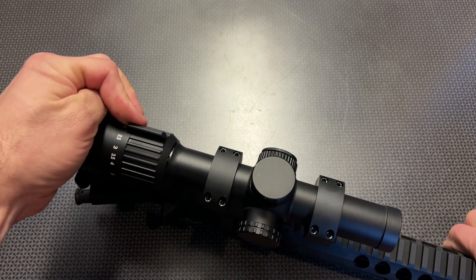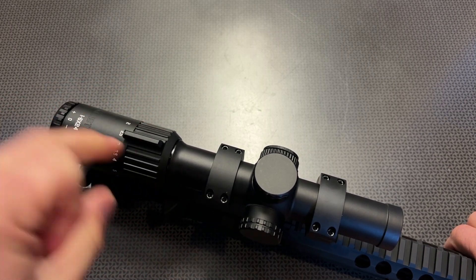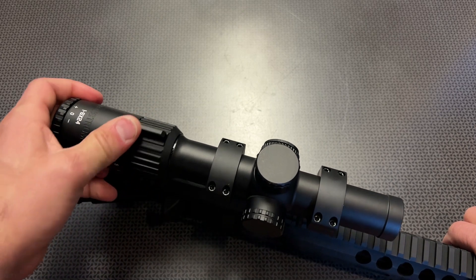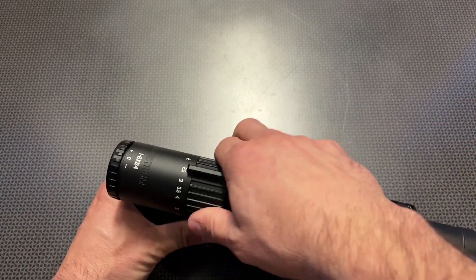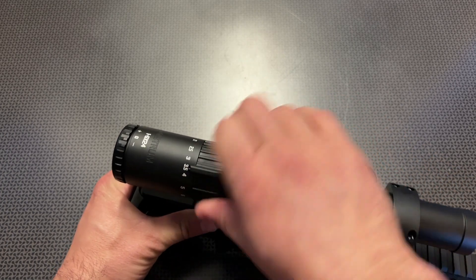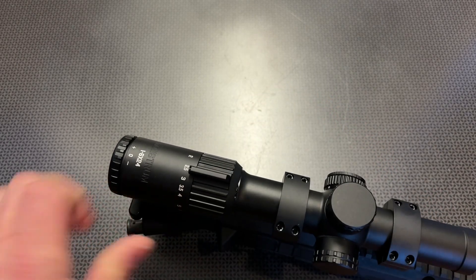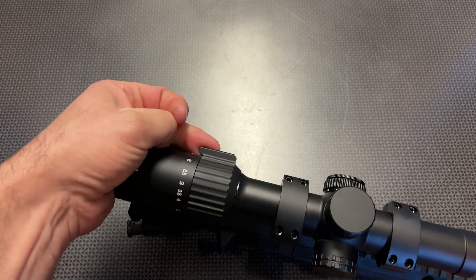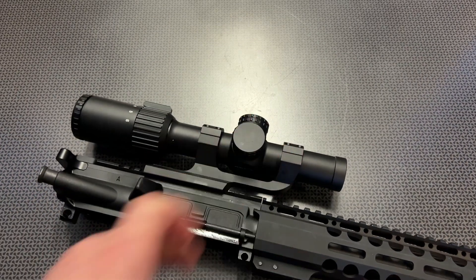One thing I do want to note about the Banshee series is it does have a throw lever built into the zoom knob, which is nice. I would like to see it extended or an option to add a threaded stud, because sometimes it's just not enough — the zoom lever is a little bit stiff on this optic. A lot of that stiffness comes from making sure this is truly a waterproof and sealed system, which is great for adverse weather conditions. But I really had to fully palm the zoom lever to adjust it quickly from one to six power — probably one of my only complaints about this optic.